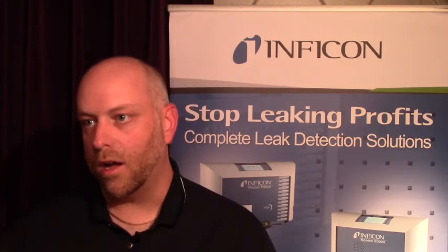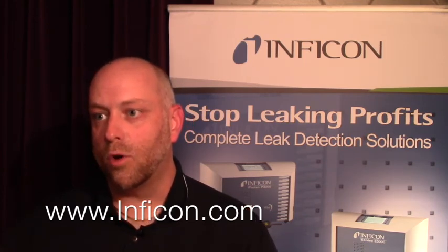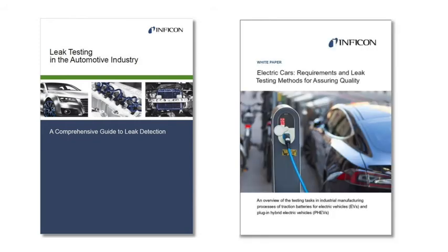If folks want to learn more about Infocon and your products, visit www.infocon.com. There you'll find informative information on leak testing, as well as two links: one to our leak testing ebook to educate customers on the best methods of leak testing, and one to an EV white paper where we specifically address concerns of leak testing battery packs, battery cells, and the cooling system of the battery pack. This is Mike Brennan — you've been watching Video News Update.